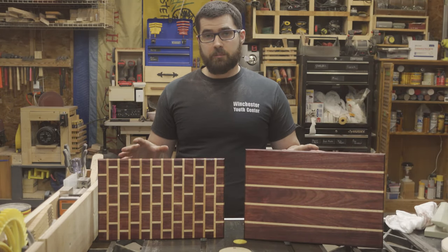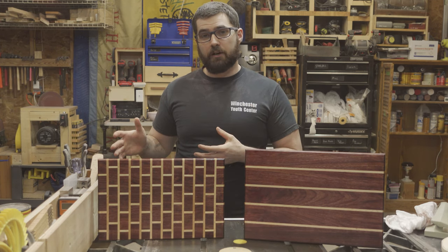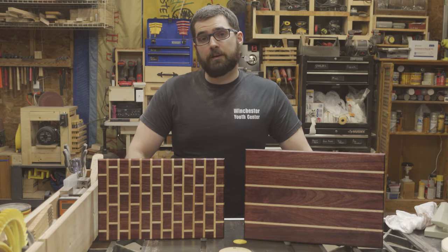I'm really happy with the way these cutting boards came out. One of them is going to be a gift for a friend and the other one's going to stay in my house. So thank you for watching — make sure you like, comment, and subscribe to keep up to date with new projects as they are released. Until next time, thank you.